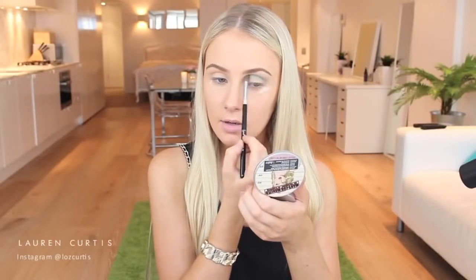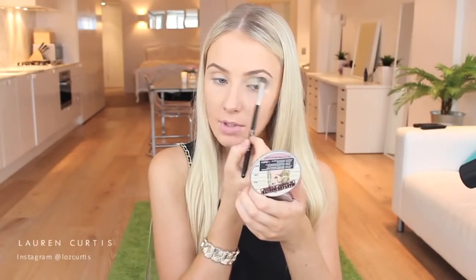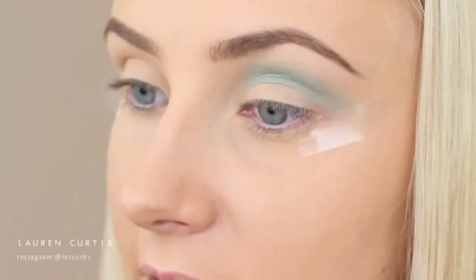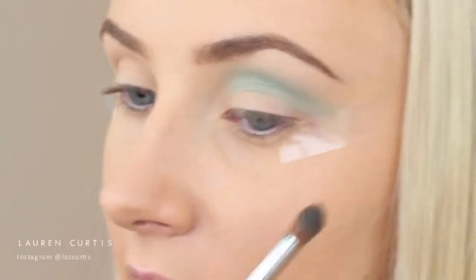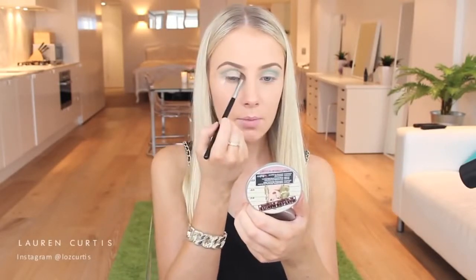So just back and forth in windscreen wiper motions. We're just doing this because sometimes when you place a bright eyeshadow onto your eyelid, and especially a cream eyeshadow, it's quite hard to blend it out after you've applied it to your eyelid. So I always find it's much easier to apply that product in the crease first and blend it out, and then apply the product to the base of your eyelids. I don't want to go all the way in with this - you want to stop right about here because we can go in with more detail after.